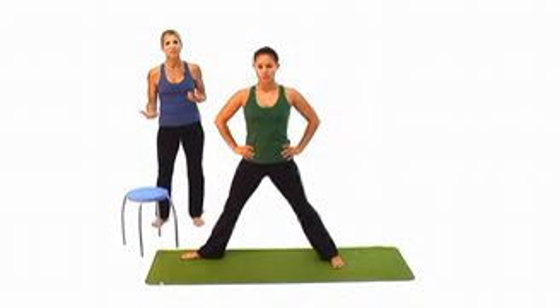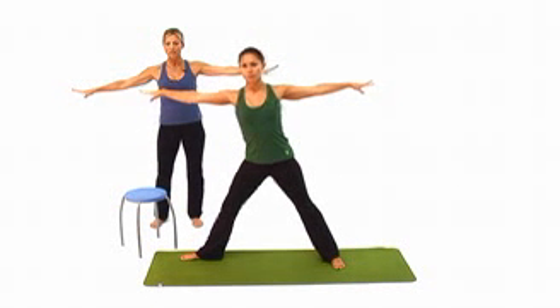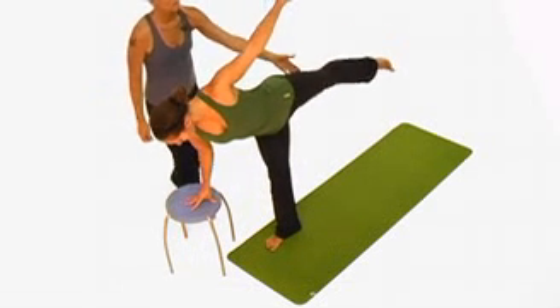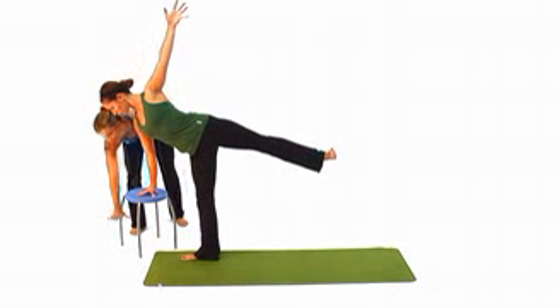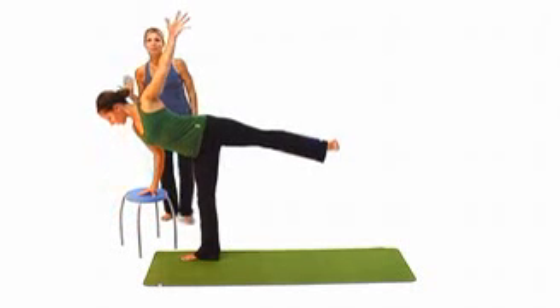Here's a great variation for Half Moon Pose. For those of you who are less flexible and just beginning your balance, it's nice to go grab a stool or a chair. Some of you may even have blocks. Please bring your arms out to your sides again Amy and just bend your knee, and rather than coming all the way to the floor she'll just take her hand to the chair. She doesn't have to lift her leg up so high — just lift the arm until you get more and more strength. You can take a lower chair, you can take a block, or eventually come to a blanket until you develop the strength to come all the way to the floor.